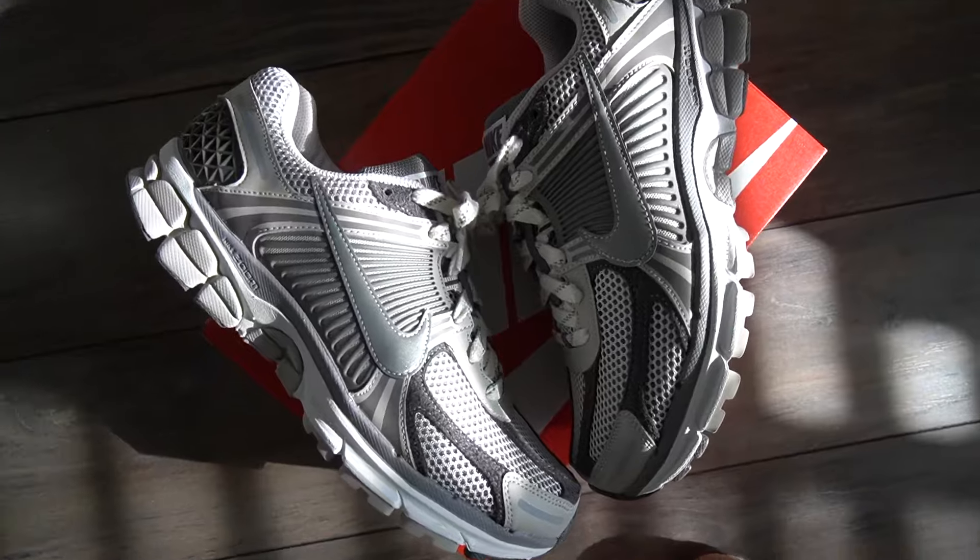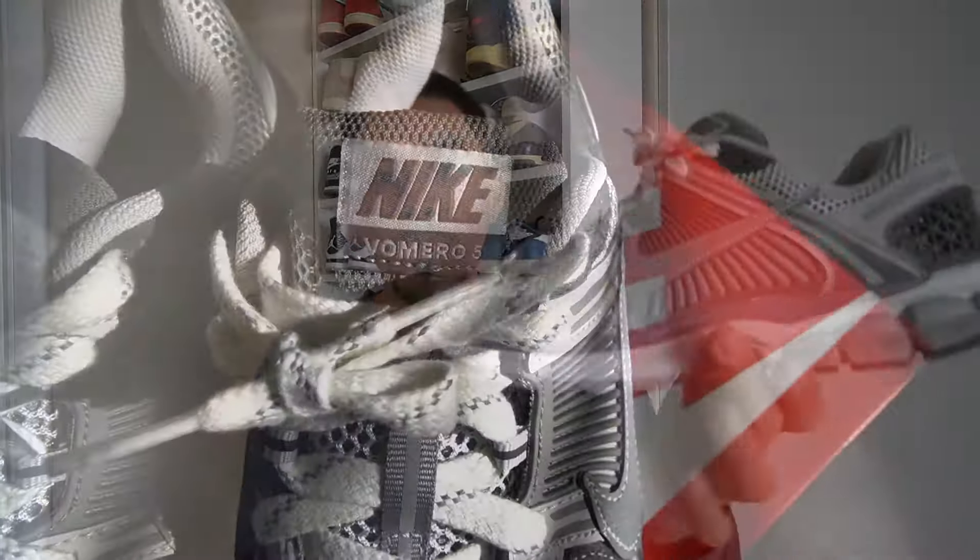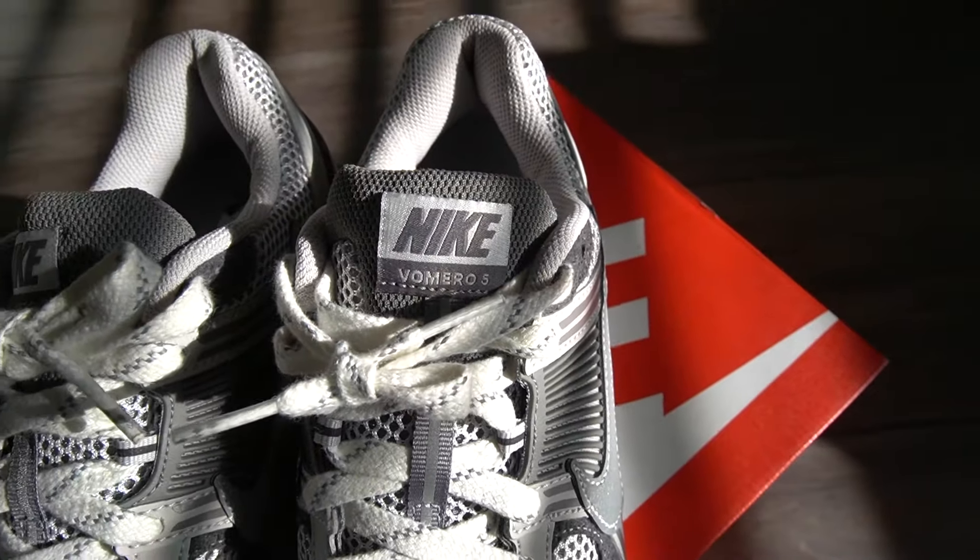A lot of guys questioned whether these fit true to size and whether they're comfortable. You do have Cushlon and Zoom Nike technology in this sneaker, and overall they are very cozy — I really love these for everyday wear and I feel like your feet wouldn't hurt. The main test is whether you can wear these all day at Disneyland, and personally I feel like you definitely can. As far as sizing goes, I went true to size in a 9.5 and they fit me perfectly, so make sure to go true to size.